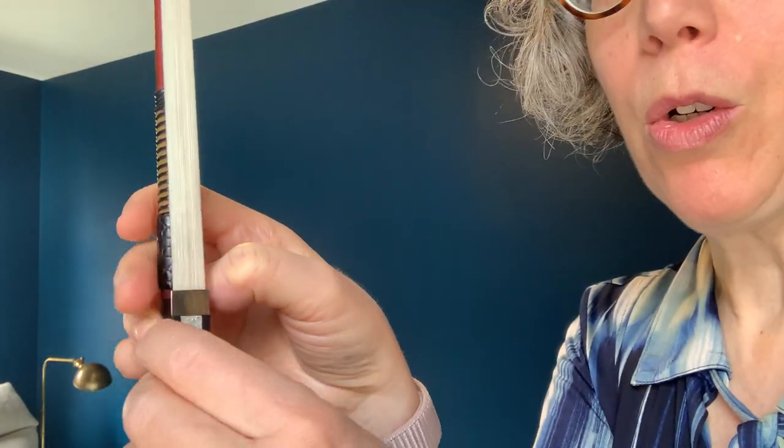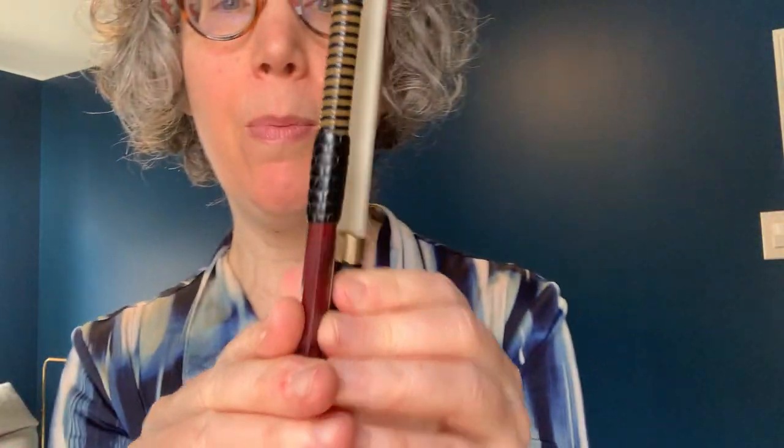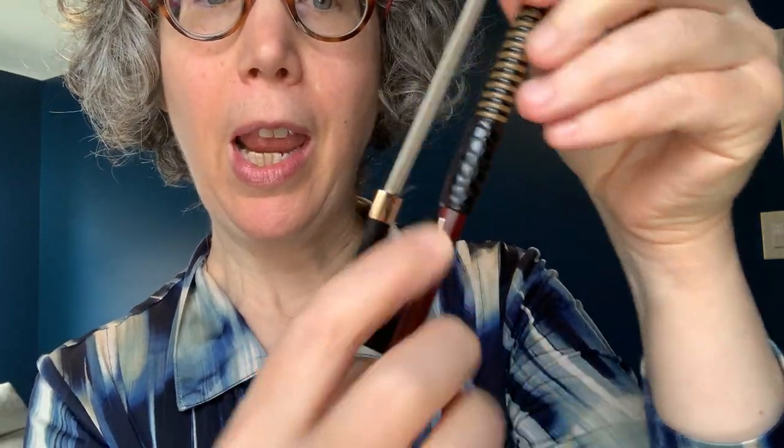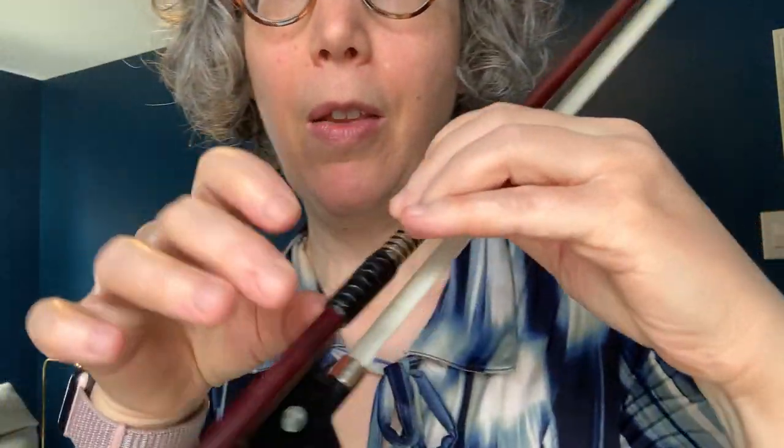Let's talk about bow hold. It's hard because sometimes we don't see what people are doing with their bow hold, but it's very important to make sure that your thumb is making contact with this little groove here, and that it's the right corner of your thumb that goes in there.